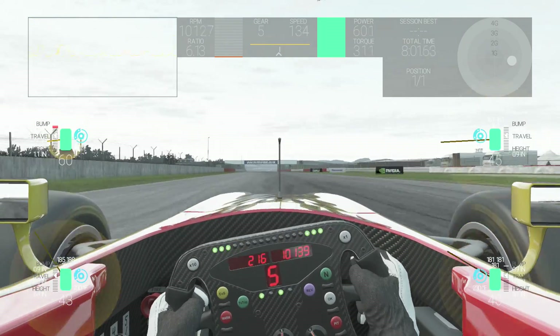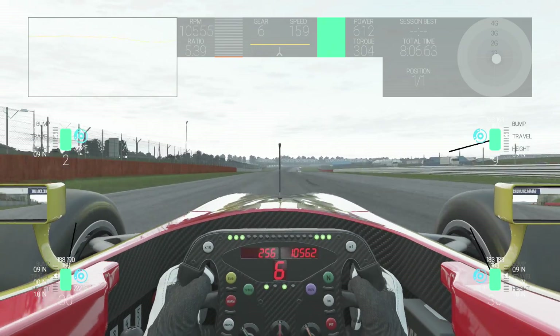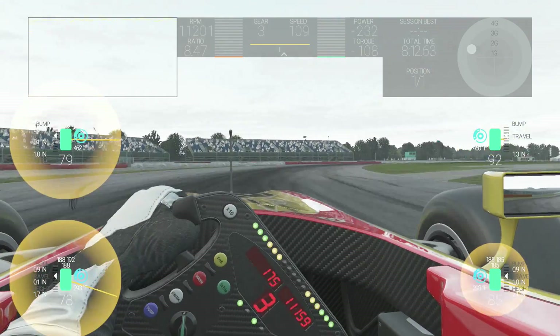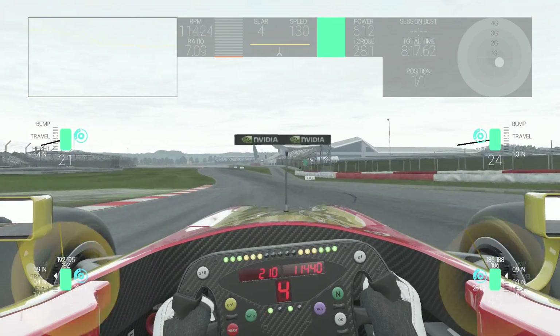Brake duct changes how fast the brakes cool. Cold brakes provide no stopping power. Overheated brakes also provide no stopping power, so you must control the temperatures of the brakes by using the brake duct.